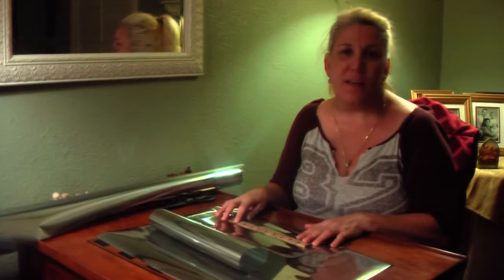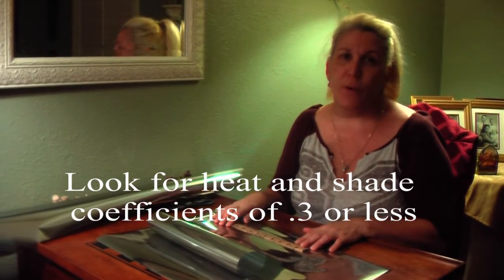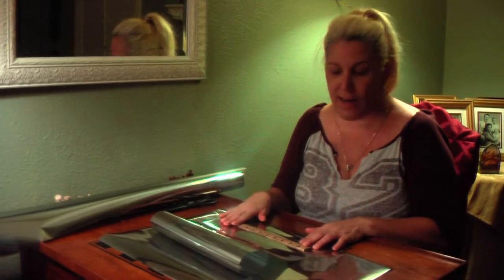This low-E film has a heat coefficient of 0.22 and a shade coefficient of 0.26, and that's going to help us a lot.